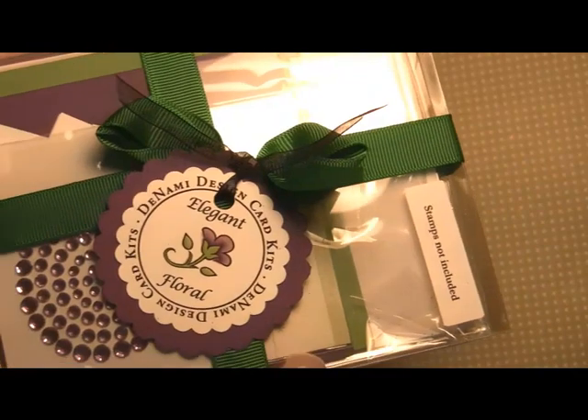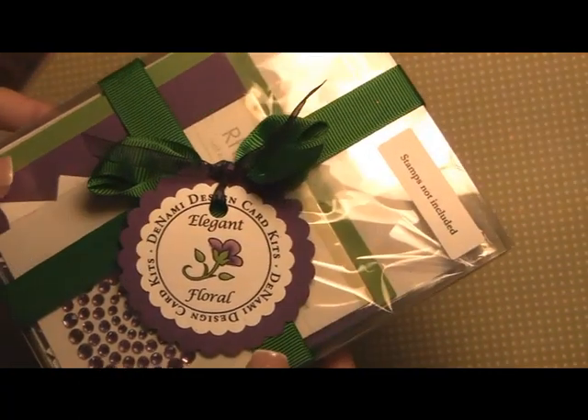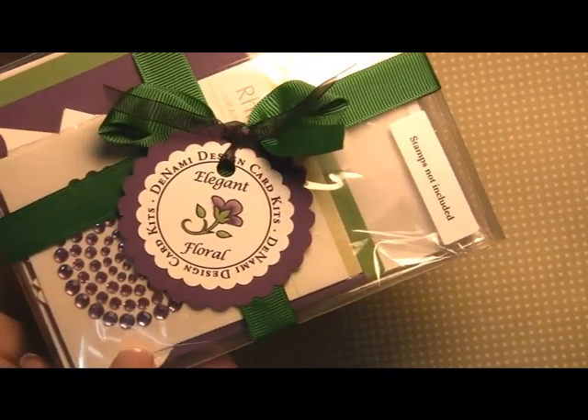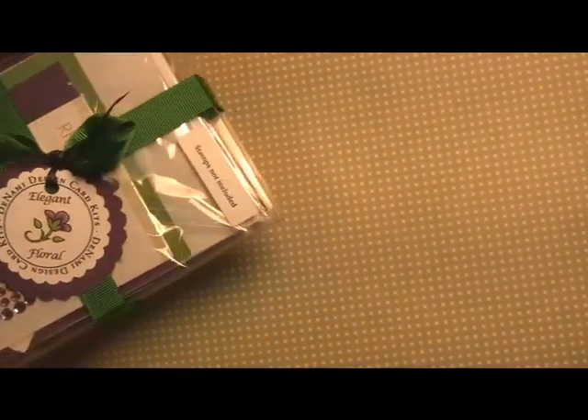Here's the card kit again — $19.95 on the Denami Design website. We are so excited about releasing some more card kits in the future. If you have suggestions, be sure to send us an email so we can let our design team know and figure out which kits to release in the future. Thanks so much for watching and for your great response with the first kit — have a great one!